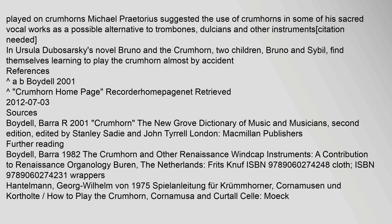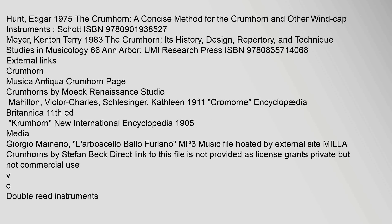References include: A.B. Boydell (2001), Crumhorn Homepage, retrieved 3 July 2012; Edgar Hunt (1975), 'The Crumhorn – A Concise Method for the Crumhorn and Other Wind Cap Instruments,' ISBN 9780901938527; Kenton Terry Meyer (1983), 'The Crumhorn – Its History, Design, Repertory, and Technique,' Studies in Musicology 66, Ann Arbor, UMI Research Press, ISBN 9780835714068. External links include Crumhorn Musica Antiqua and Crumhorns by Moke Renaissance Studio.